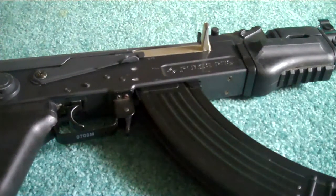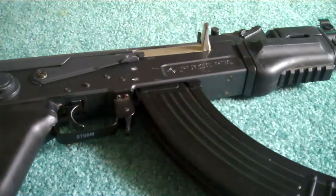Hey guys, I'm going to be doing a review on my Crossman Pulse R-76, also known as the AK-74U. I got this gun for free off a friend of mine. It's still in perfectly good working condition — everything's fine on it.